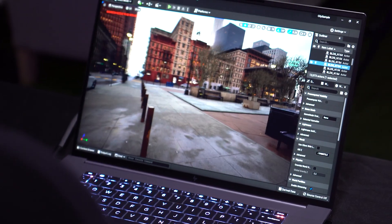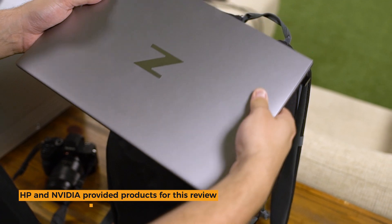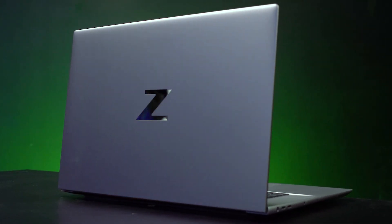Can a laptop handle high quality visual effects? That is the question and we're here to answer it today. For visual effects artists that travel a lot or need to be on set, they need a laptop that is going to be both powerful and portable. This is HP's ZBook Studio G9. It's thin, it's light, it's powerful, it's got some incredible specs — but can it hold up for visual effects?